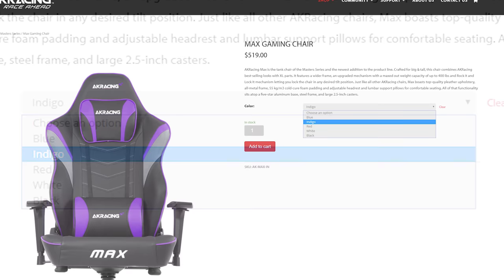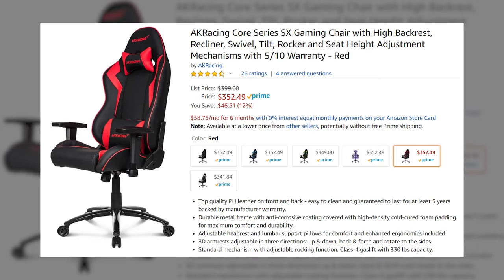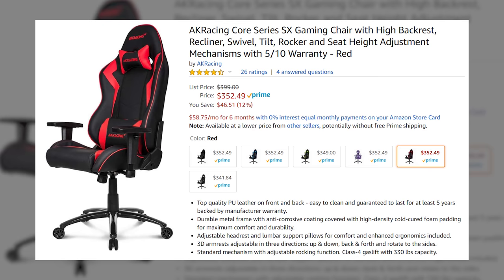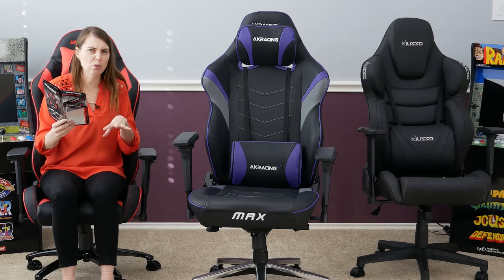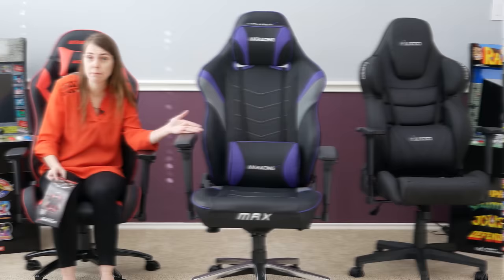Let's talk about colors. The Max comes in black, blue, red, white, and purple. The SX has black, blue, red, green — and the green is actually a really pretty green — and also purple and white. So you've actually got a few more color choices in the SX model than the Max, but the Max will hold a larger weight capacity.